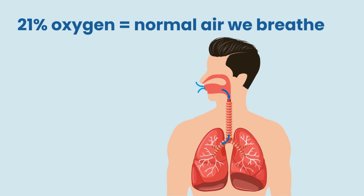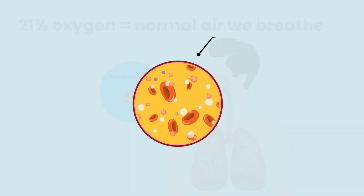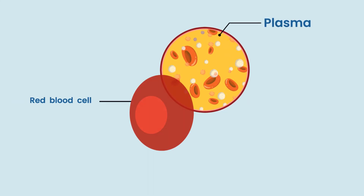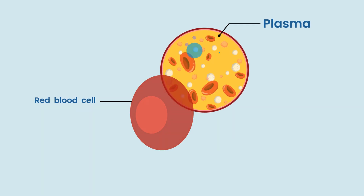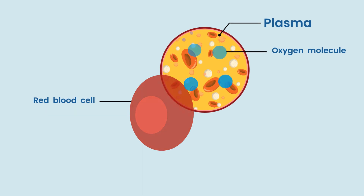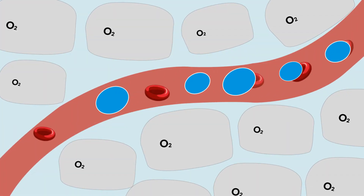The liquid of the blood is plasma, and plasma normally doesn't carry oxygen. But the beauty of dissolving oxygen into plasma is that an oxygen molecule is a lot smaller than a red blood cell, and it's really that size difference that allows the oxygen to penetrate much deeper into the tissues.